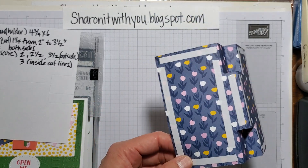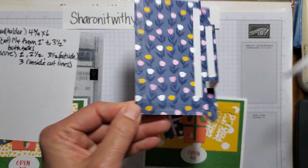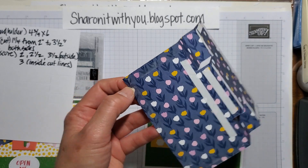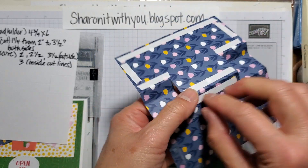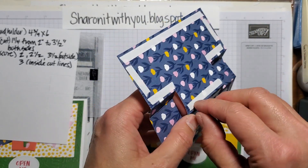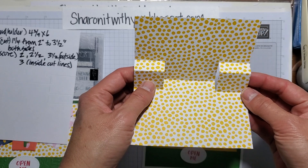I went ahead and put some tearing tape on here because I already made a second card that I'm just going to slip in. I'm going to take all the release paper off. It's a wonderful stamp set and bundle for gift card holders — I know a lot of people like to give those, but it's always nice to make a holder too.